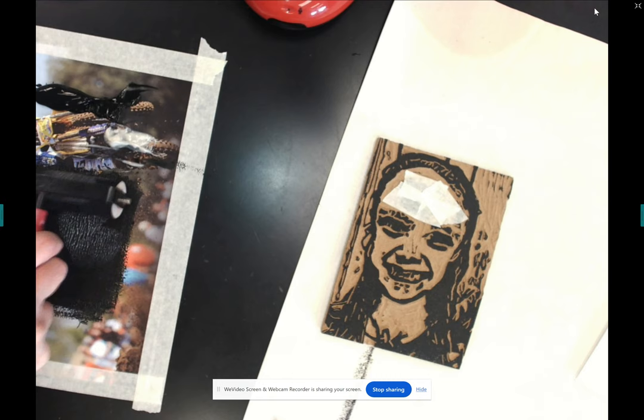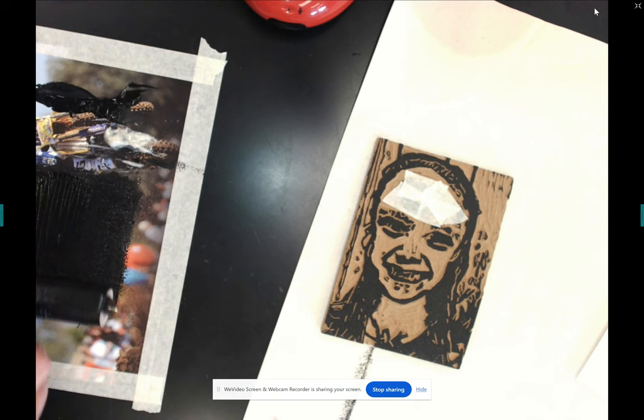I'm going to get the right amount of ink. Right now I have lines, which means I have too much ink.